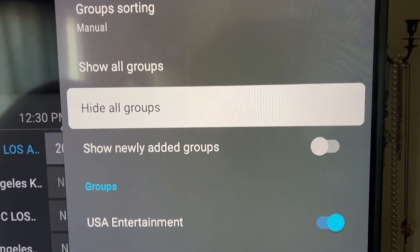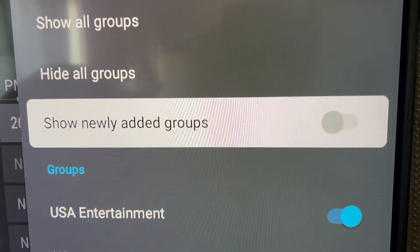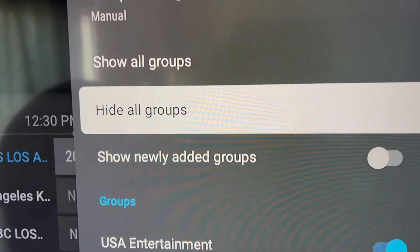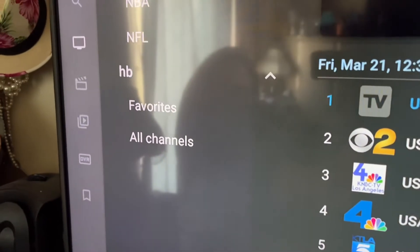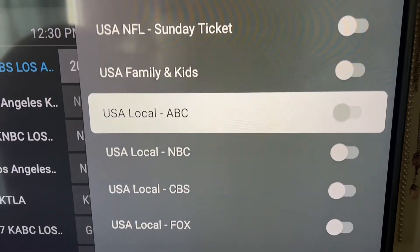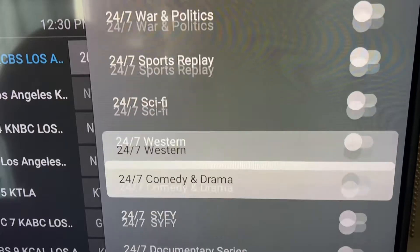I keep 'Show Newly Added Groups' turned off. If you click 'Hide All Groups,' everything on the side will disappear — watch. I'm going to click Hide All Groups and everything goes away, so now I can pick only the categories I want without having everything cluttered over there.